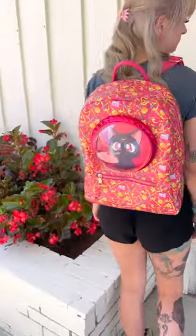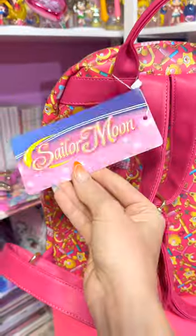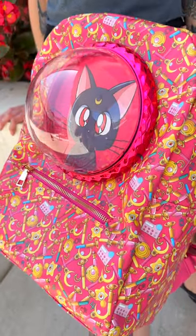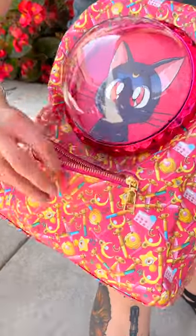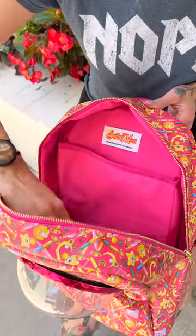Have you ever wanted to carry Luna from Sailor Moon around? Now you can in this fake cat carrier backpack made exclusively by fun.com. It is made of vegan leather with a Sailor Moon magical items pattern. Inside it's fabric lined and even has a tablet sleeve. It's a fantastic size too!